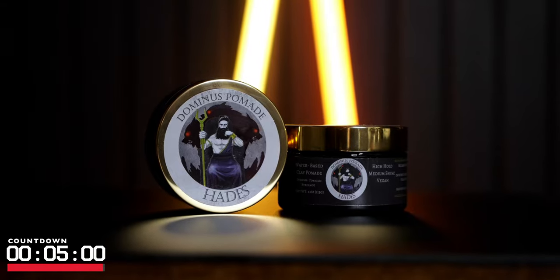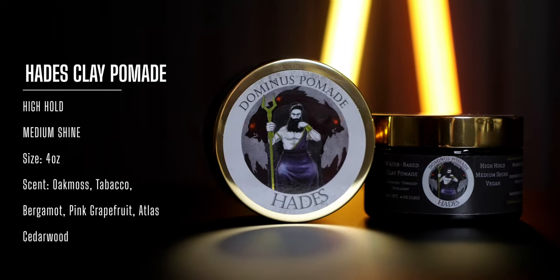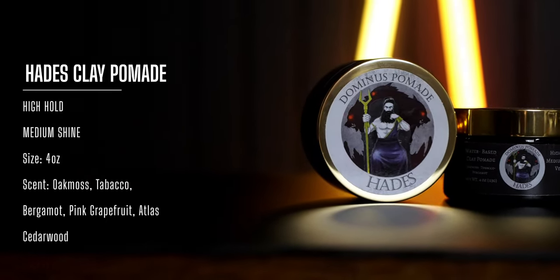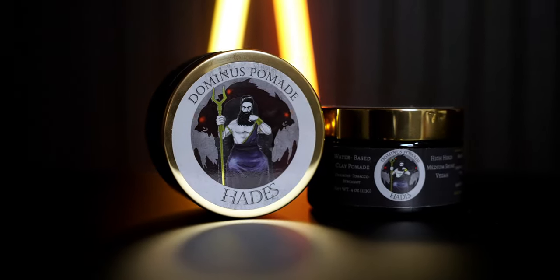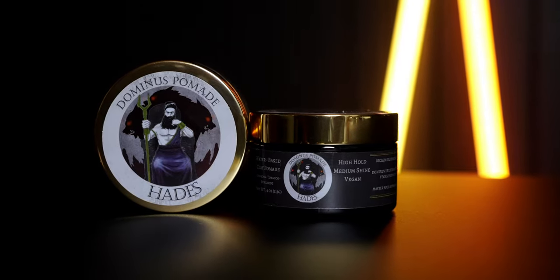Let's put five minutes on the clock and jump right into it. According to the brand, the Hades Clay Pomade is a water-based clay pomade that offers a high hold and medium shine. It's also got several health-based ingredients inside a vegan formula, and also features an oak moss, tobacco, bergamot, pink grapefruit, and Atlas Cedarwood scent. Price-wise, we're looking at $19 for four ounces of product.